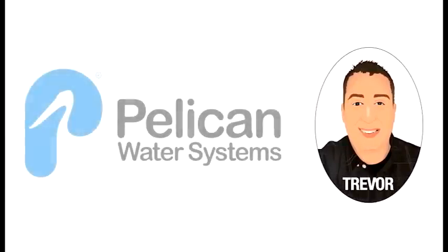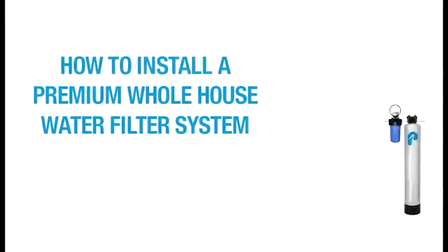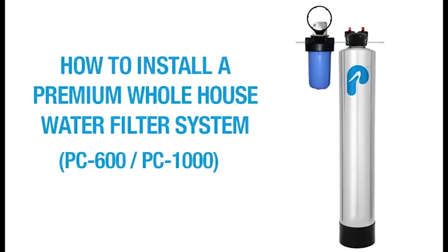Hello, this is Trevor with Pelican Water Systems. Today I want to take you through the installation of your PC600 or PC1000 whole house water filter.